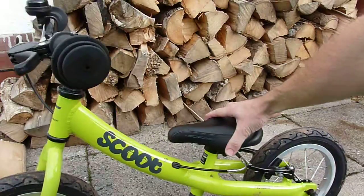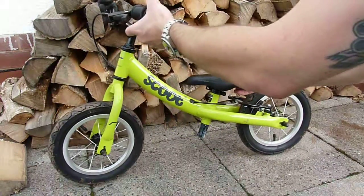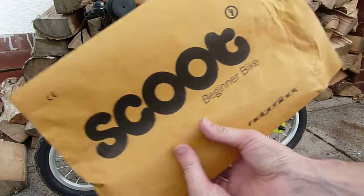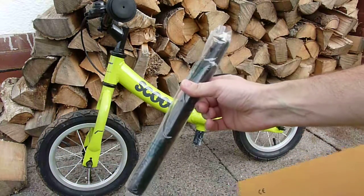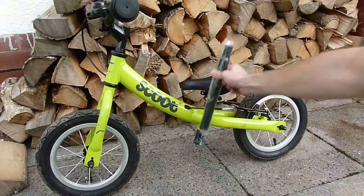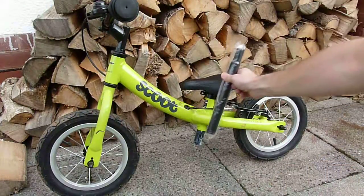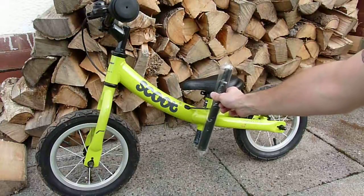The real good thing, which I was very pleased to see, was that with the bike you get an envelope, and within that envelope you get a nice long seat post. So as you can see, that gives quite a lot more longevity in terms of how long your children can ride the bike.